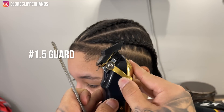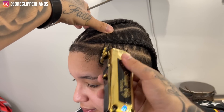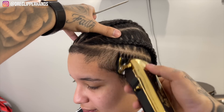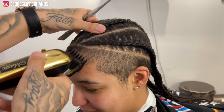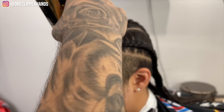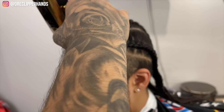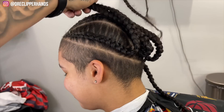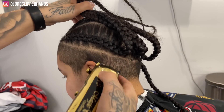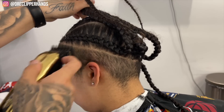To get right into this transformation, we're going to come in with our one and a half guard lever all the way closed and knock down the sides. Especially towards the hairline, I have to go against the grain in a lot of different directions because her hairline grows in many different directions — downwards, to the side, upwards — until we get it knocked down all the way. Now we'll go to the back and do the same exact thing with our one and a half guard.